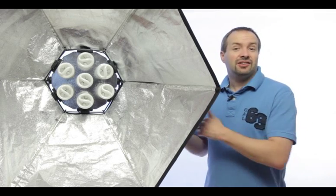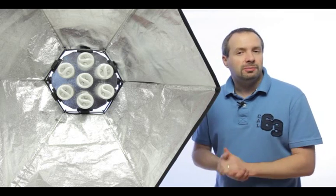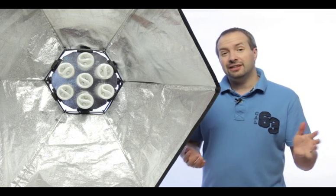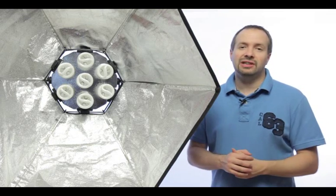Hello, I'm Gavin Hoey and this is the Softbox Lightbank from Mickensue. This is a very powerful piece of lighting equipment for use in either photography or video work, and in a moment I'll show you this in action on a video shoot.